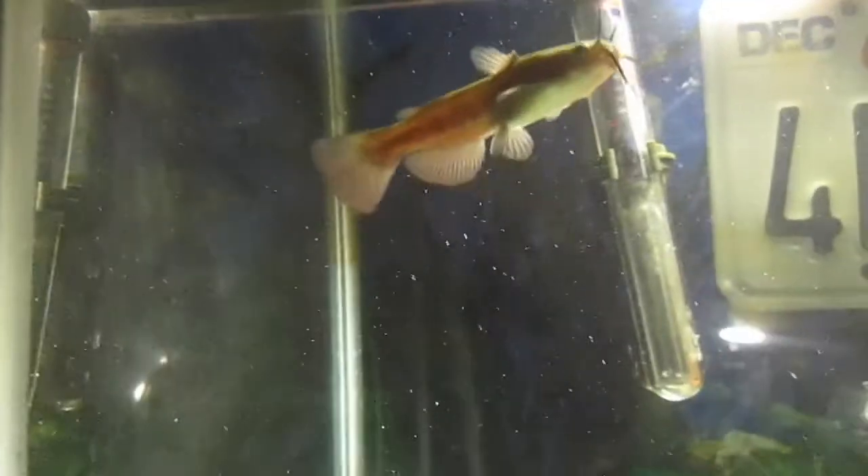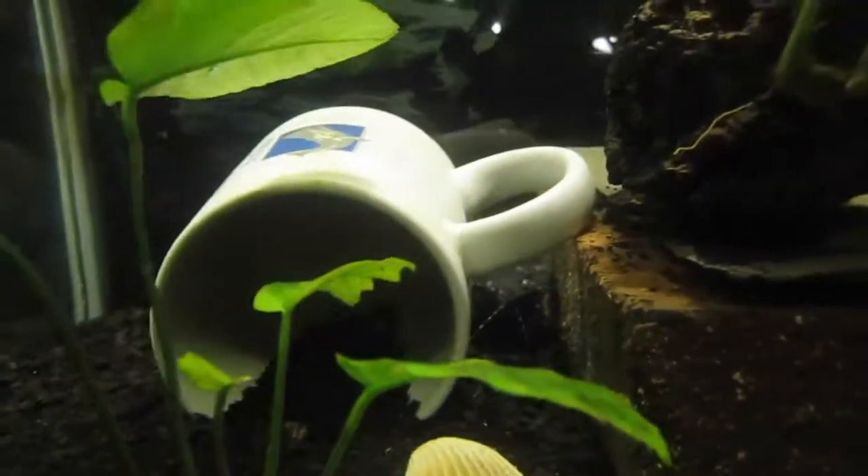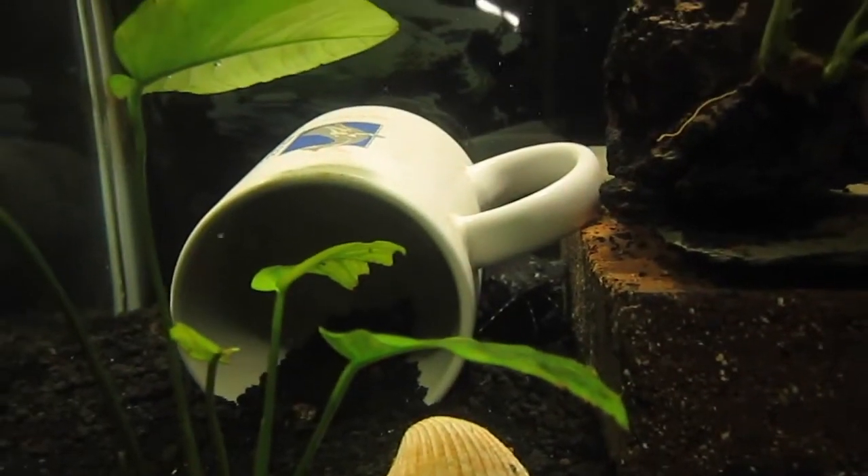For tank mates, I would say keep them with any fish that are their size, so while they're growing you want them to grow up with fish their size. I've got chubs, shiners, mosquito fish, and a Raphael catfish down here — that's where he always hangs out. He'll eat with the Raphael catfish sometimes too; they'll hunt together.